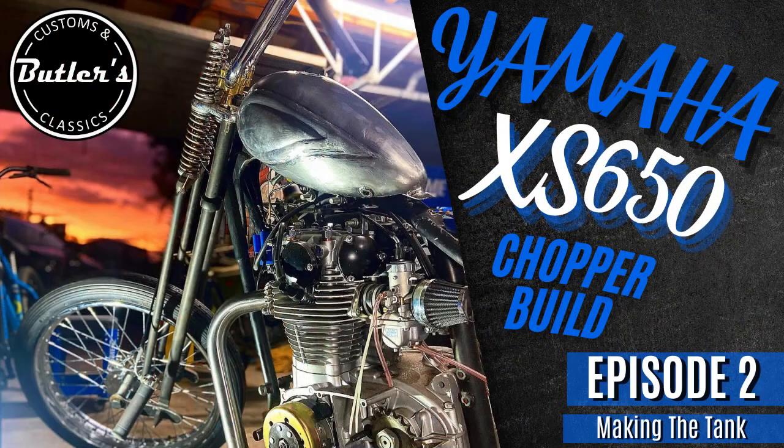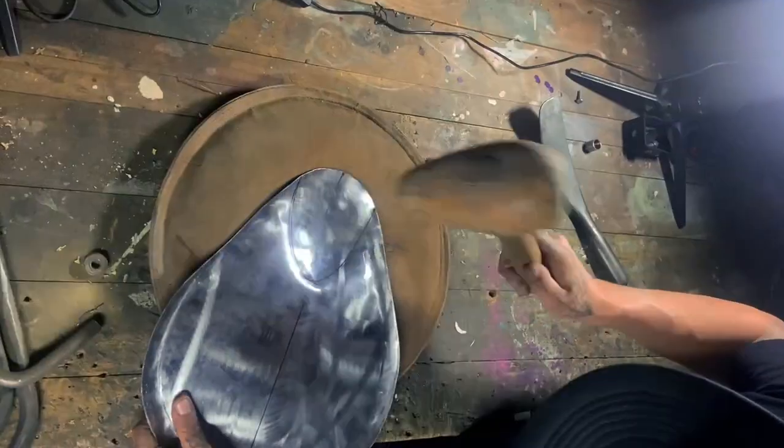Hey guys, welcome back to Butler's Customs. This is episode 3 of our Yamaha XS650 Chopper Build. If you haven't already, jump on and check out episode 1 and 2 on our channel. In this video we will be tackling the seat pan, the sissy bar and the forward controls. So let's get into it.